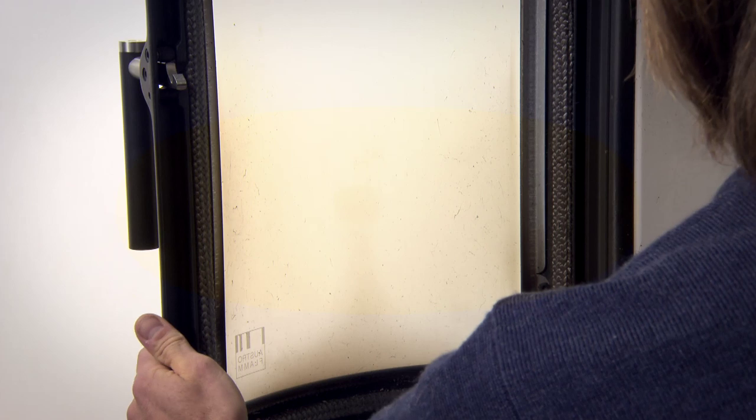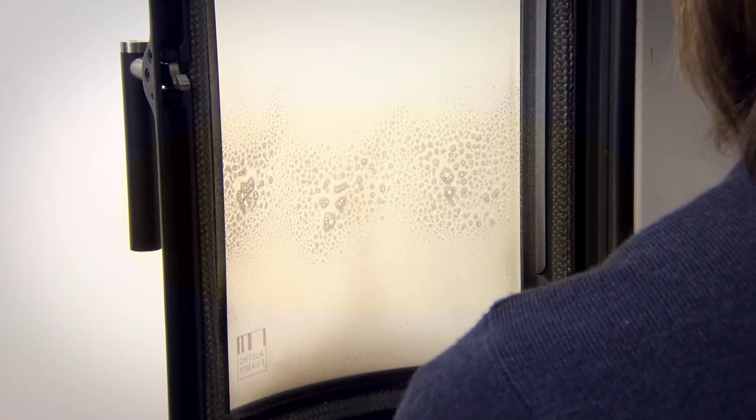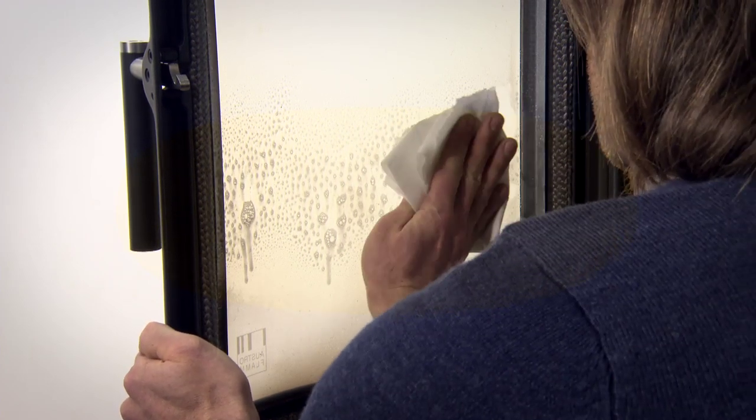If heating is being done correctly, the glass usually remains clean. Any soot-like mist on the glass can be cleaned with a special cleansing agent and a paper towel.